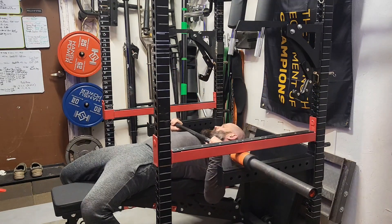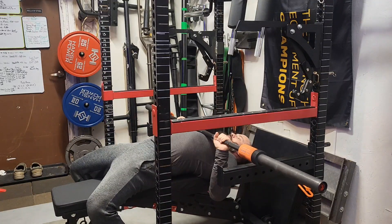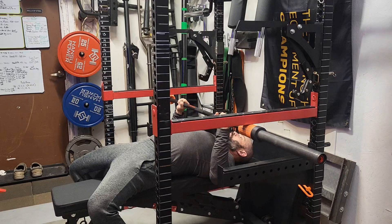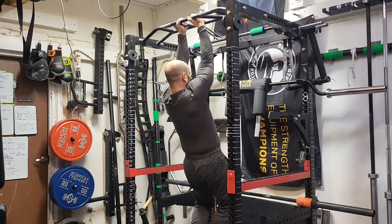Now we're going to go back to overcoming isometrics — so pushing into the rack. One just right off my chest into the rack. Did 3 sets here. And then we're doing a little bit lower today, just trying to hit a few different positions. So we're not quite at my sticking point, just a little below my sticking point. I'm just pressing as hard as I can into the rack. 3 reps there — 3 by 5 to 6 seconds.